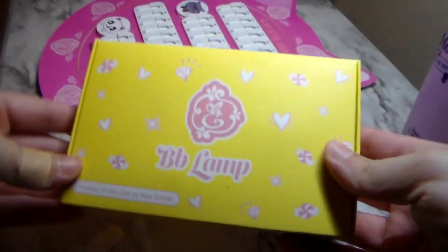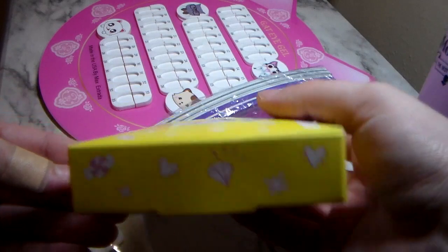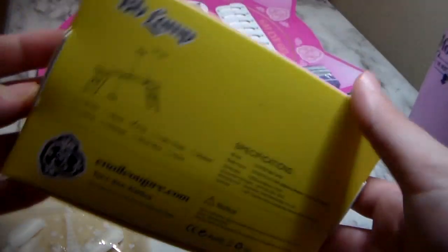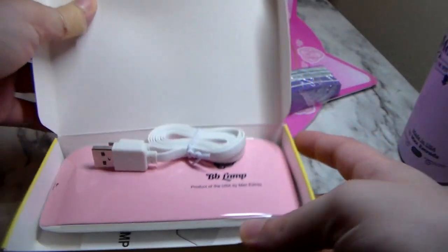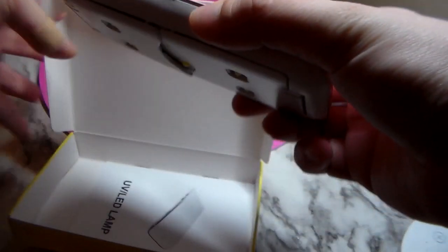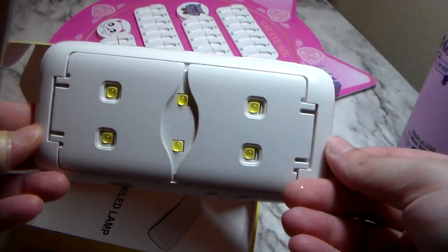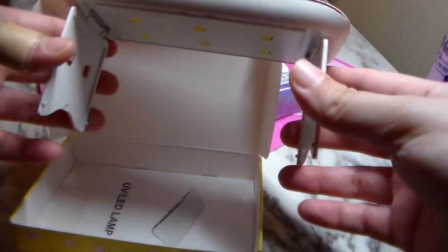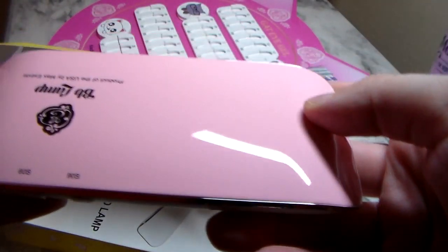The next thing I'm showing y'all is the lamp that I bought. This was $10 — it said it was on sale. I really like this lamp to have just when I'm on the go, but I don't think it's really ideal as your main lamp. You obviously should buy something bigger, something that's going to cover your entire hand, just to make sure that everything cures correctly. This is more like a quick little touch-up type of thing.